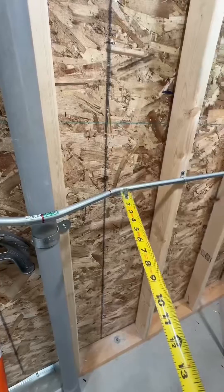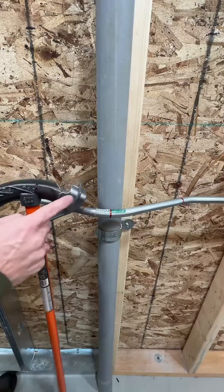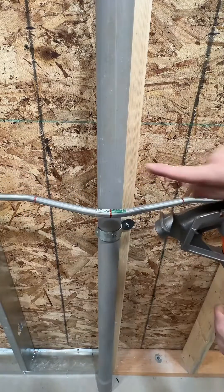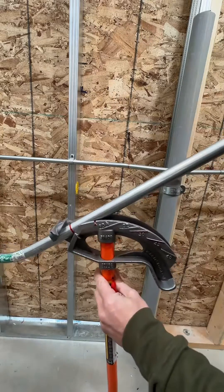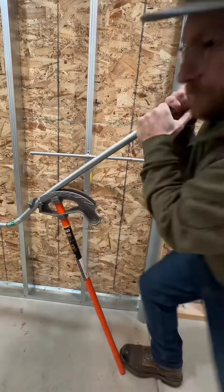The first bend is going to be at the notch of the 45, and then your two outside bends are going to be 22-1/2 degrees. The hook of your bender has to be facing towards the middle. Bend, and let's go ahead and release it. Flip it 180, put that first mark on the arrow, and then let's go down to the 22-degree.